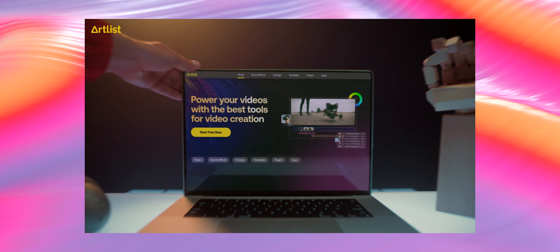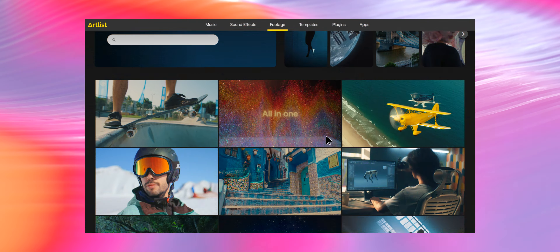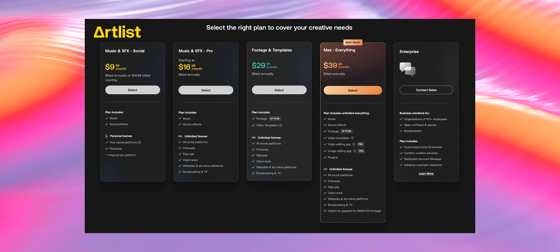Before we go, I want to tell you about our sponsor, Artlist. If you're a content creator on YouTube or even have a large production company, you're going to need stock assets like music, sound effects, and footage — and Artlist is the best place to get that. With plans starting with music and sound effects all the way up to Artlist Max, it's the place to go. If you want two months free on your annual subscription, check out the link below. Thank you to Artlist for supporting the channel.